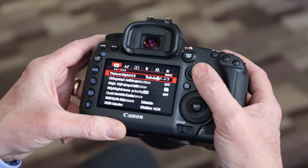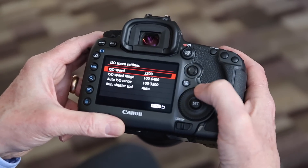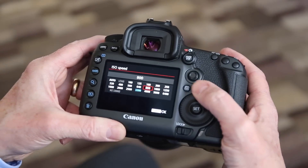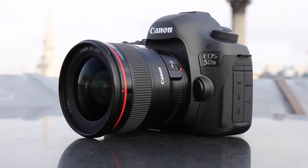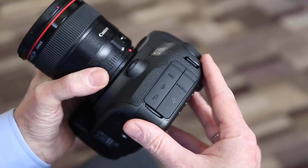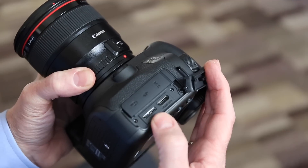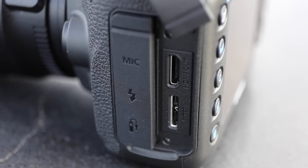The 5DS is aimed at a slightly different kind of user to the 5D Mark III. The 5D Mark III is very popular with videographers, but the 5DS with the high resolution sensor is probably going to be more popular with stills photographers. It does shoot full HD movies, but Canon has taken an interesting decision here — they ditched the earphone socket for monitoring sound levels while you film, and replaced it with a USB 3 port for faster image transfer. And given the size of this camera's files, that could be a smart move.